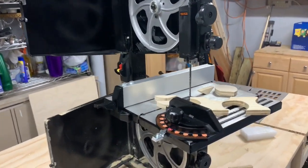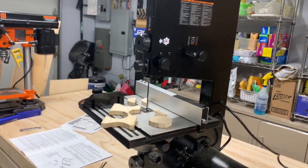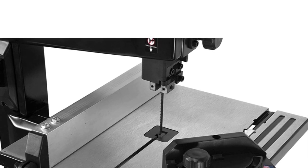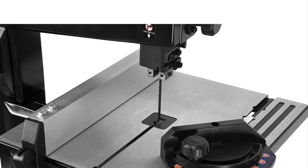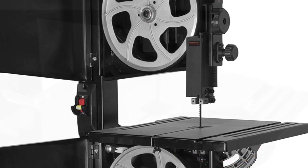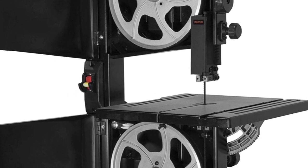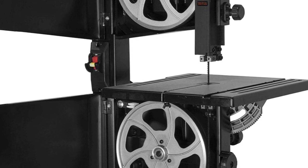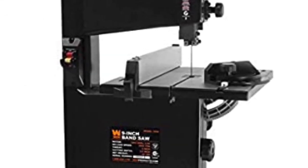All right, now that we've finished assembling it and tested it a little bit, let's talk about it. The saw performed better than I expected. For a $120 price tag, I thought it was a pretty good deal. I liked the size of the table, the fence was great, the miter gauge was great. It has a nice dust port for dust collection, which is really helpful. I didn't really have to adjust it much out of the box — it was a great saw. Definitely recommend it. And this completes our WEN 9-inch bandsaw unboxing. Come back next time.